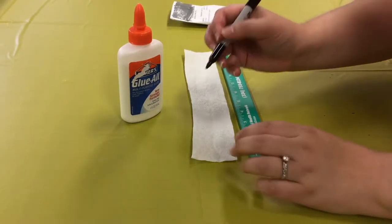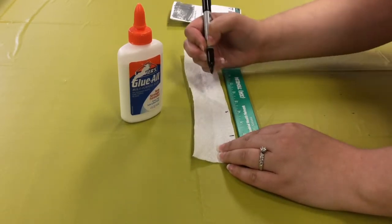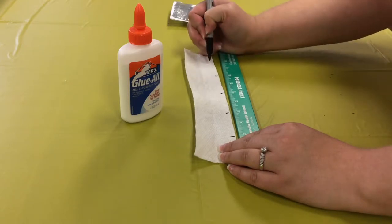Create a lengthwise perforation in the paper towel, then mark the spaces for seeds based on the seed spacing you have determined.